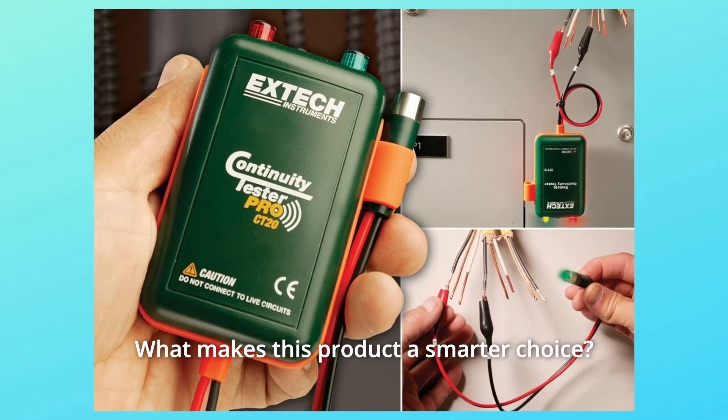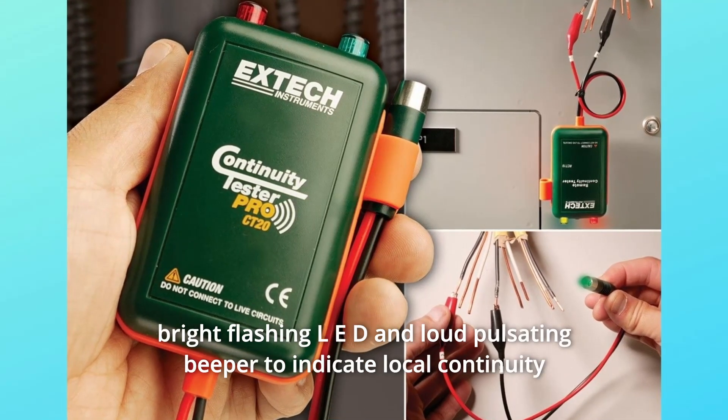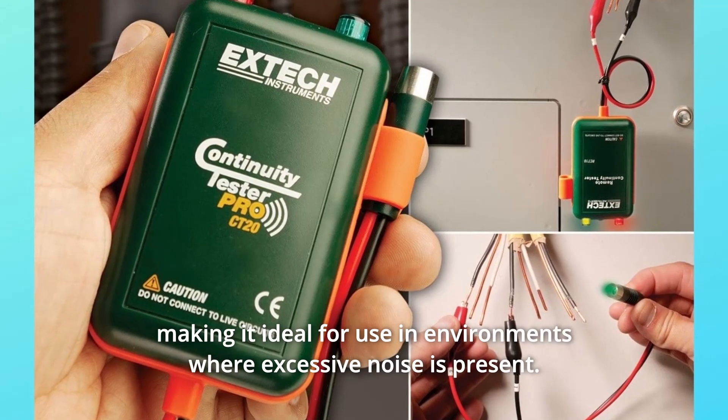What makes this product a smarter choice? Number 1: Audible and Visual Indicator. This EXTEC continuity tester features a bright flashing LED and loud pulsating beeper to indicate local continuity, making it ideal for use in environments where excessive noise is present.